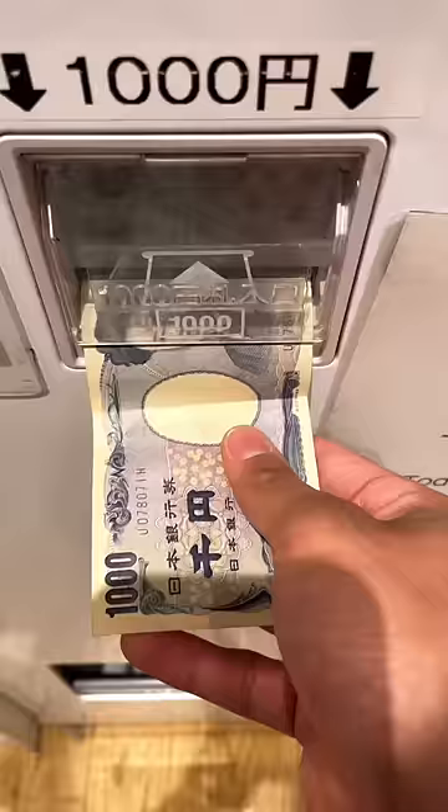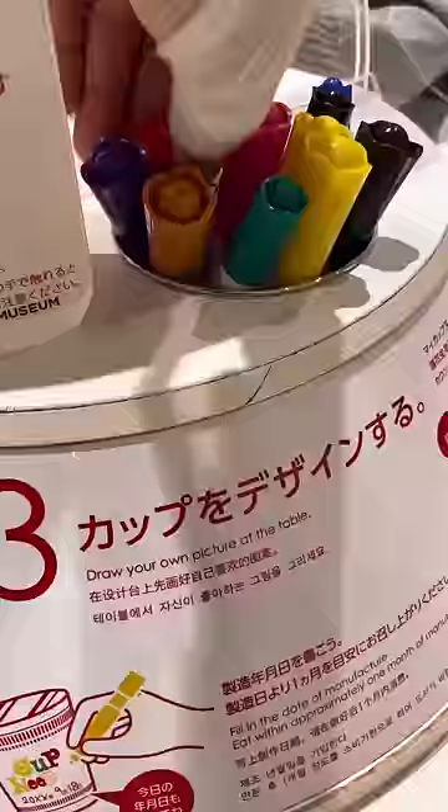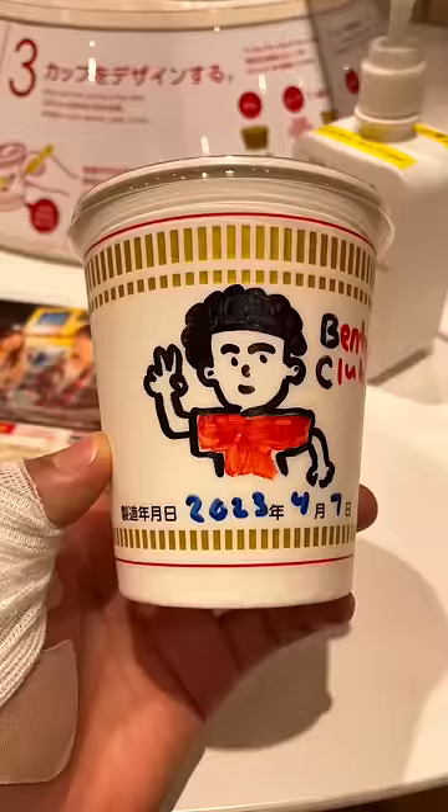We're at the Cup Noodle Museum in Japan. It only costs 500 yen to make your own. The first step is to design it — I was never good at drawing.